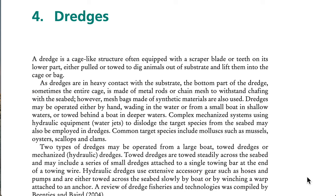However, mesh bags made of synthetic materials are also used. Dredges may be operated either by hand, wading in the water, or from a small boat in shallow waters, or towed behind a boat in deeper waters. Complex mechanized systems using hydraulic equipment or water jets to dislodge the target species from the seabed may also be employed in dredges.